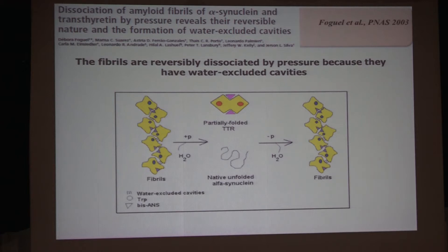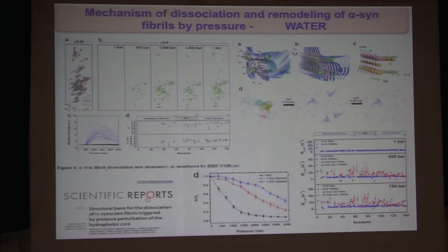This is quite relevant for the final part of my talk, where I'll try to address the question: what are the intermediates or excited states of p53 that are involved in formation of aggregates? We have seen very often that fibrils — especially of alpha-synuclein, which is classically unfolded, or transthyretin — we can completely dissociate them by pressure, and when we release the pressure, we have reassociation, showing that it's quite reversible.